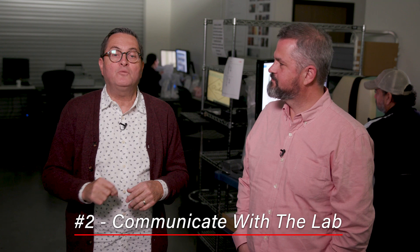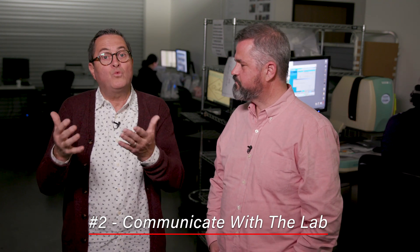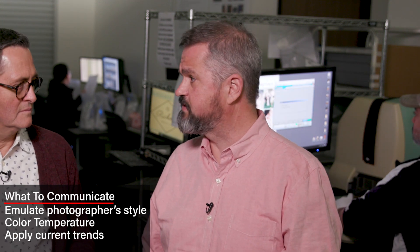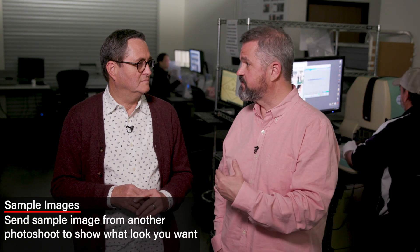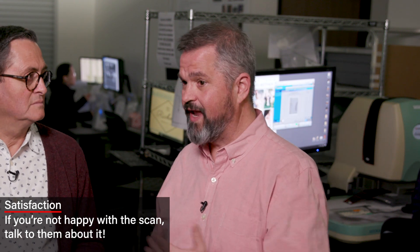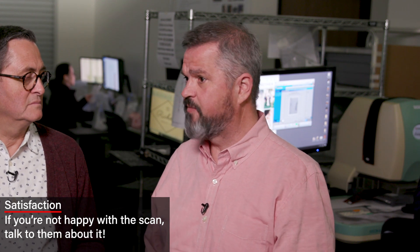Number one: you can choose the scanner that's right for you. Number two is communication with the lab, because you've got to communicate what it is you want to get. The best thing is to let us know what your preferences are. If you're admiring a particular photographer online, directing us with that is really helpful. I like warm colors, cool colors — these sort of things. There are trends where people like darker or lighter scans, high key, airy. You can also send sample images to us from that shoot or another shoot that's inspiring you to guide us in how we scan. And if there's something you're unhappy with, let us know and we'll make quality adjustments. Our end goal is to give you exactly what you're looking for from your film scans. Communication with the lab is key so that they know what you're after.